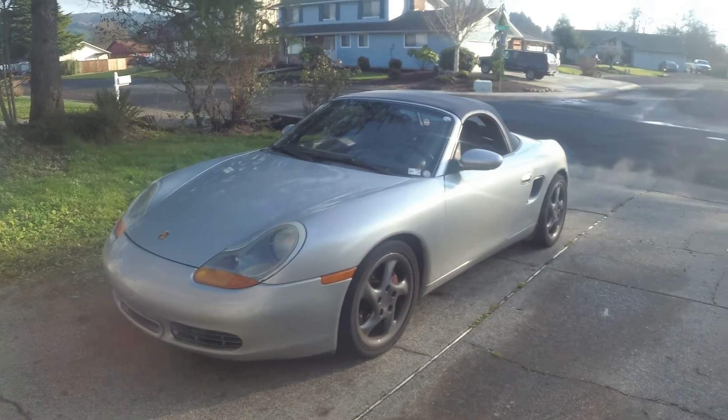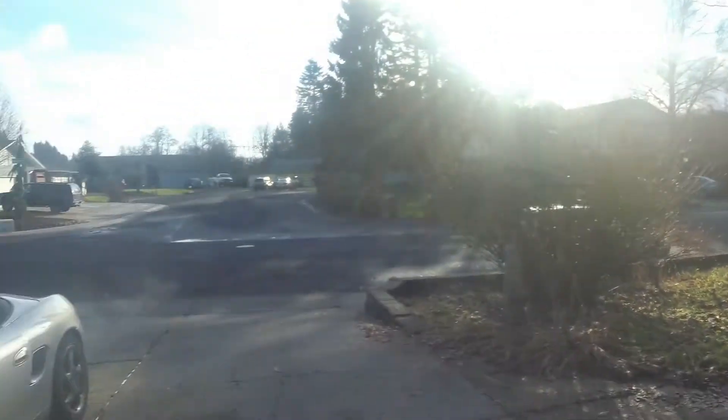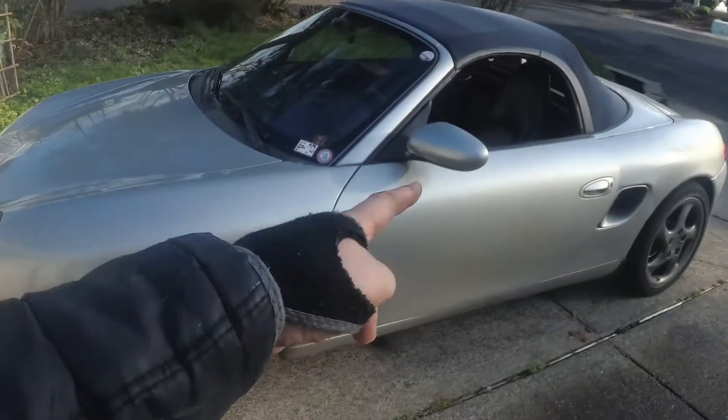Welcome back to the Plays with Cars YouTube channel. It's an absolutely beautiful day here in the Pacific Northwest with Project Porsche doing kind of one of the first things of our winter workout program.